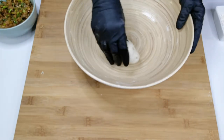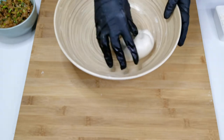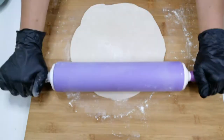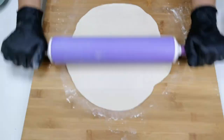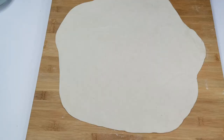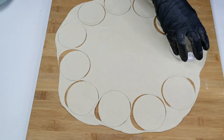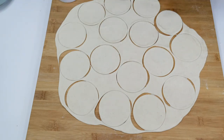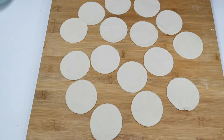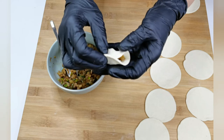The dough has rested well — it's nice and soft. Knead it one more time. Dust some dry flour and roll it into a big thin sheet. Using a bottle cap or a cookie cutter, cut into desired size — I am using a cookie cutter. Keep a teaspoon of filling in the center, press and secure the edges well. It's very simple to make this shape.